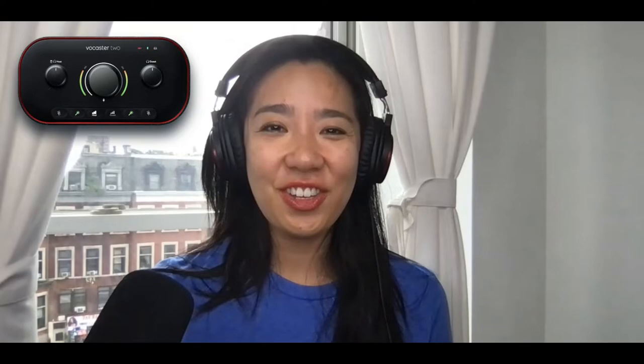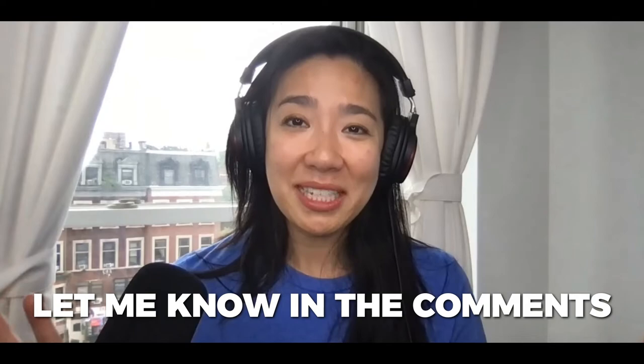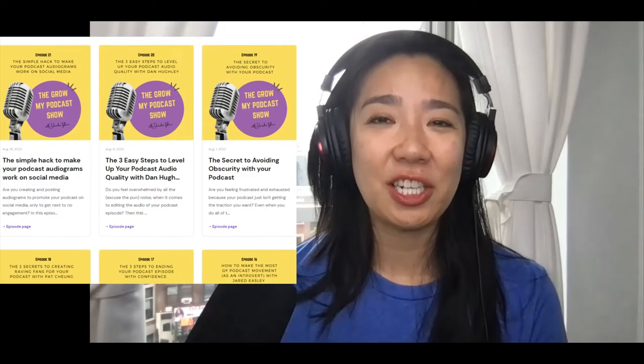So there you have it — how you can make your podcast sound professional without requiring any audio engineering, just this surprisingly affordable piece of hardware from Focusrite. Let me know in the comments if you have any basic questions, because I'm still learning as well. And if you want to hear Dan Hewley from Focusrite nerd out about it, have a listen to the Grow My Podcast show episode titled 'The Three Easy Steps to Level Up Your Podcast Audio Quality.'